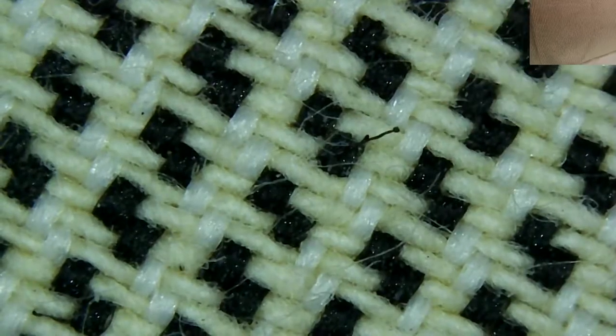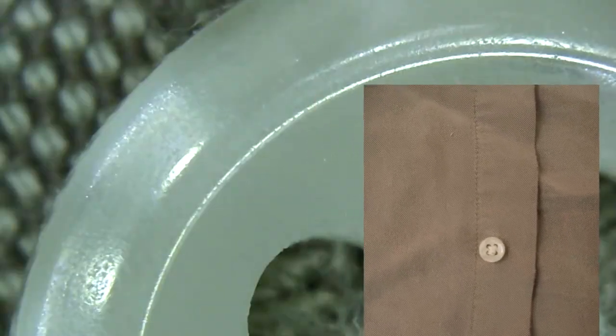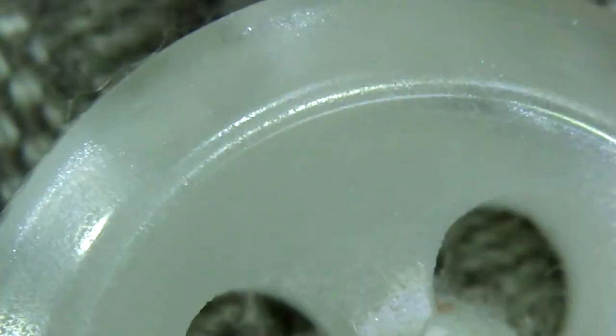These are one centimeter wide bubbles in bubble wrap, and this is the upholstery from a microfiber sofa. This material is actually tan material from a pair of shorts, and this is a one centimeter button from a microfiber shirt. This is my skin magnified from the inside of my forearm, and if you notice the folds of the skin resemble lizard scales.